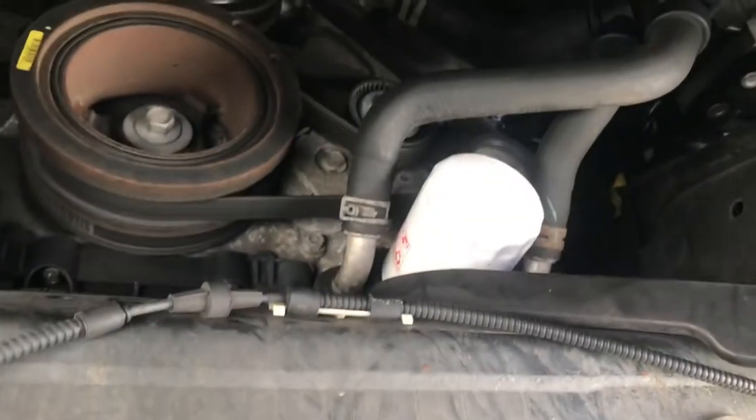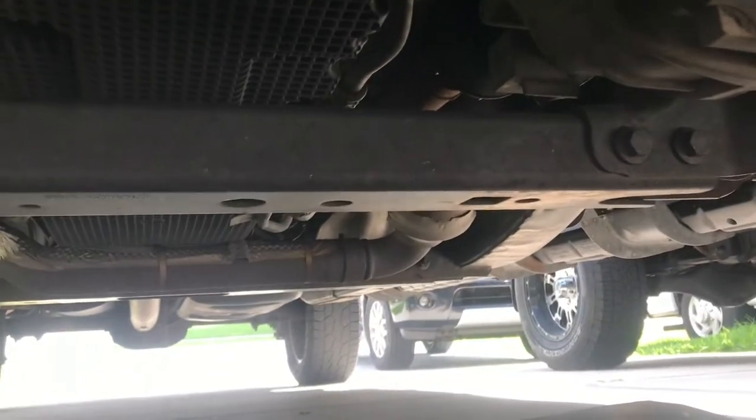Got the oil pan here, and then the oil filter is right here, and then the little drain plug is back there.